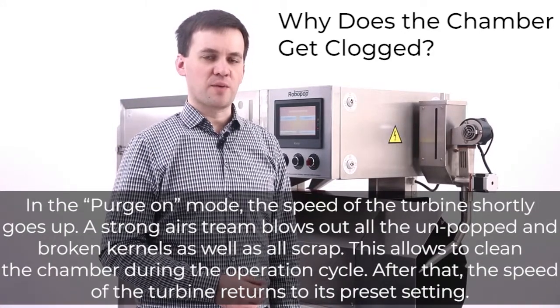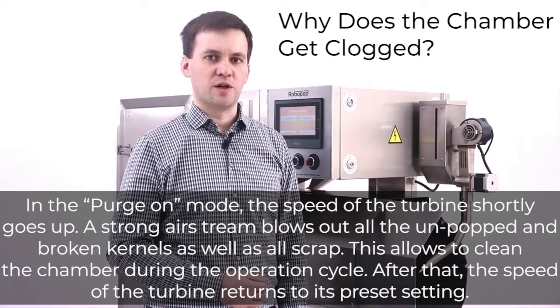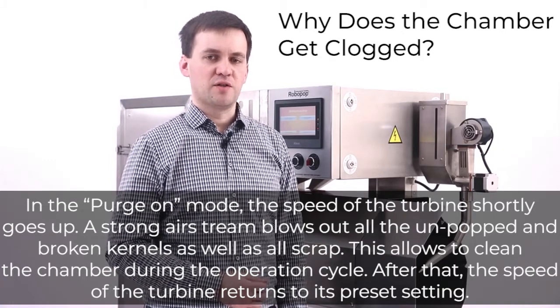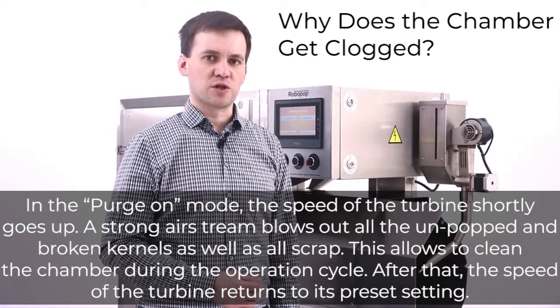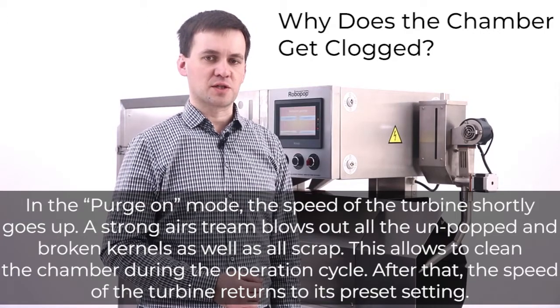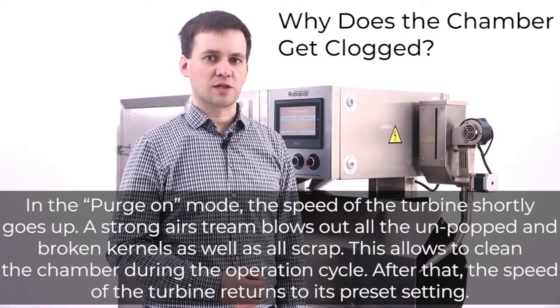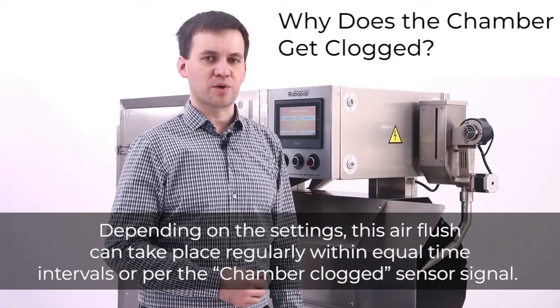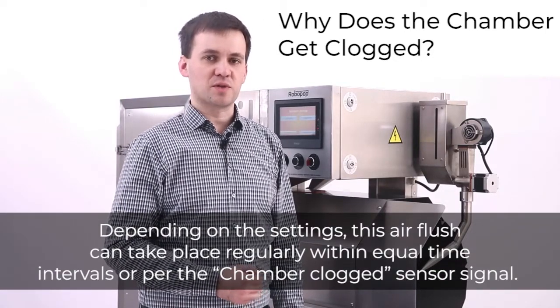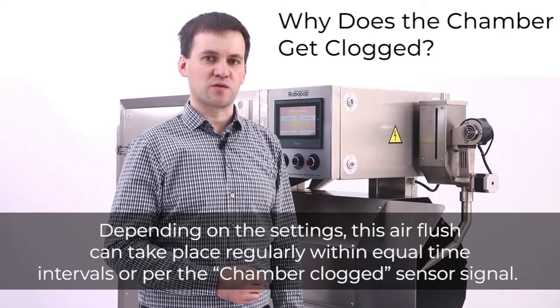In purge-on mode, the speed of the turbine briefly goes up. A strong airstream blows out all unpopped and broken kernels as well as all scrap, cleaning the chamber during the operation cycle. After that, the turbine speed returns to its preset setting. Purge-on is part of the machine's algorithm. Depending on the settings, this air flush can take place regularly at equal time intervals or triggered by the chamber clocked sensor signal.